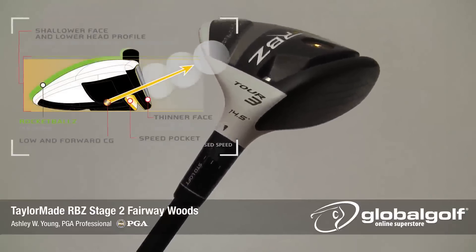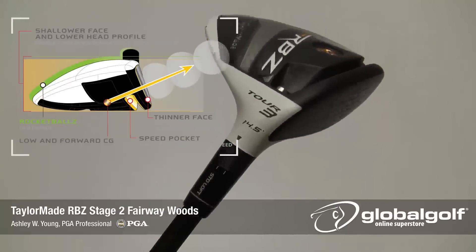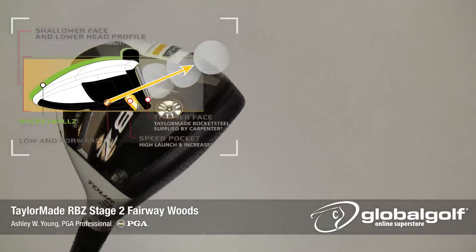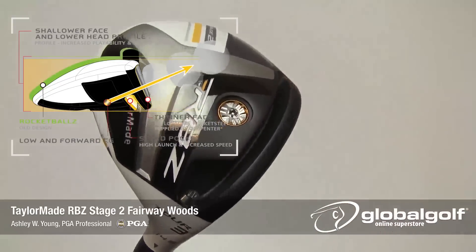The distance gains are really achieved through the ultra high strength rocket steel face that's thinner and faster flexing than last year's model, and the improved speed pocket design that's a little deeper and longer from heel to toe than the previous model.